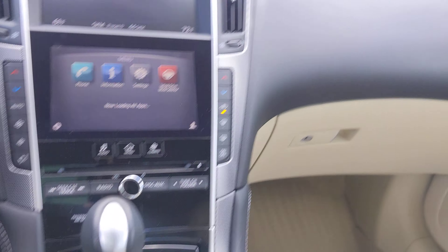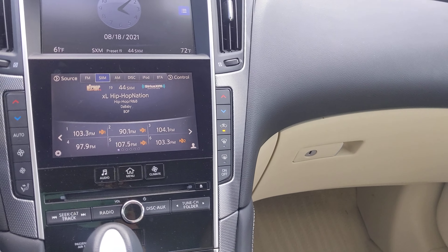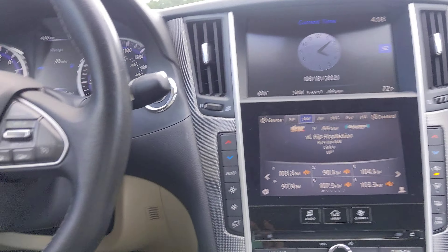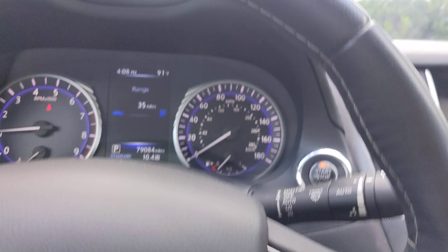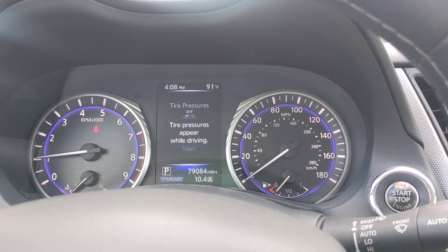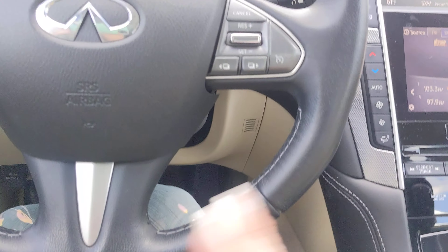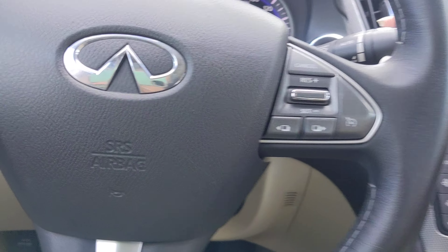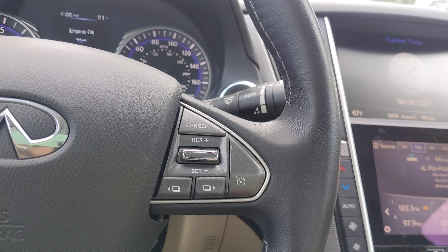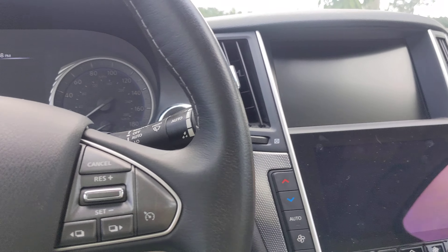Dual zone climate system. You have both sound system speakers throughout and satellite radio free for up to six months. Overall, this car is in wonderful condition — no check engine warnings or anything of that sort. Leather wrap steering wheel. She has automatic high beams and automatic rain-sensing wipers as well. If you have any questions or if there's something I didn't go over, please feel free to give me a call.